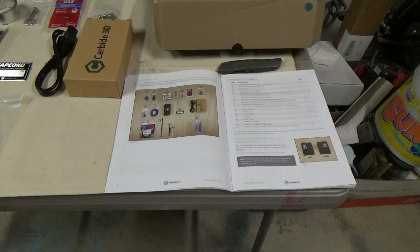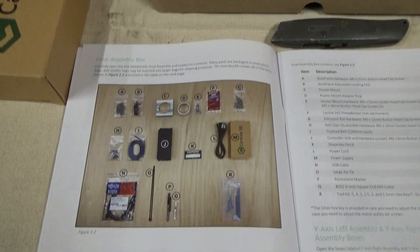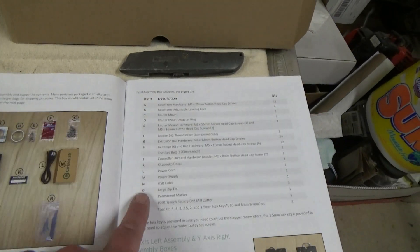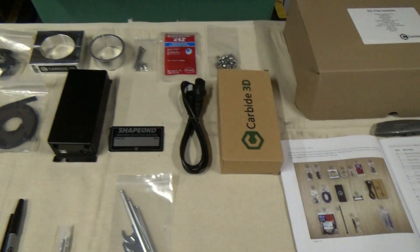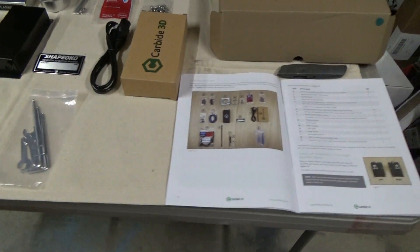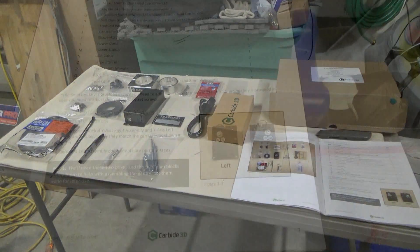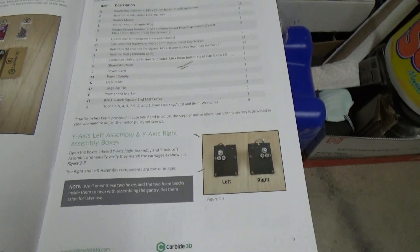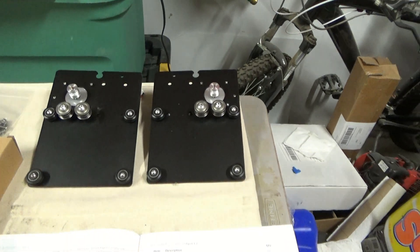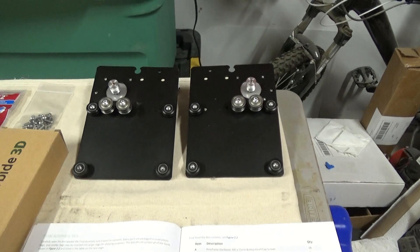Now we'll take a closer look at our inventory from our final assembly box. They give a diagram of all the pieces and parts in that box, as well as the description, and I laid it out just like in the picture to make sure I had all the pieces. Next is the Y axis, left and right - we have a left and a right assembly, and we'll keep the boxes handy so when we get ready to assemble those, they'll come in useful.